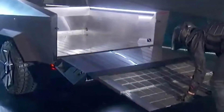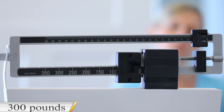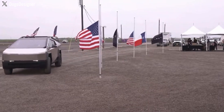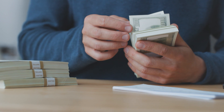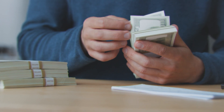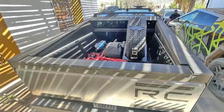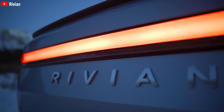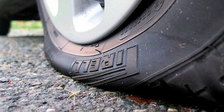The rationale behind omitting the tailgate ramp is the substantial weight it would introduce — estimated at around 300 pounds — which could negatively impact the vehicle's overall performance. Customers can still request installation at an additional cost. On a positive note, the new Cybertruck incorporates a standard spare wheel beneath the bed, following the design approach of the Rivian R1T, adding both visual appeal and practicality.